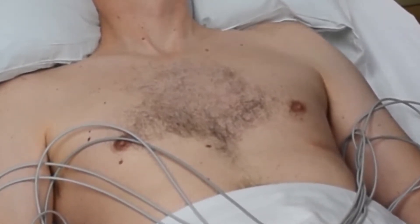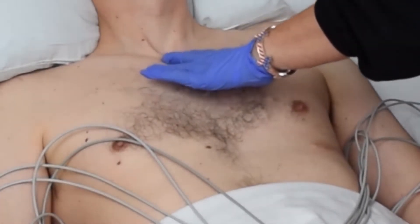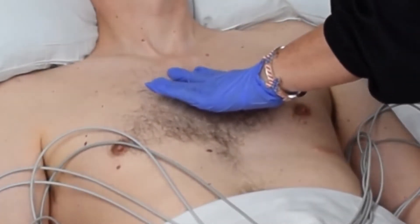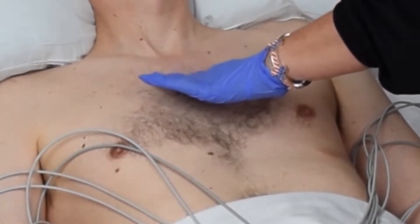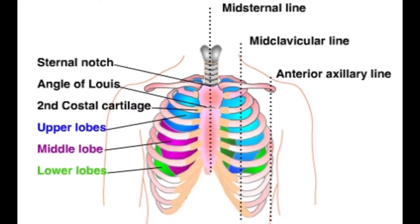Step number one: place your finger at the top of the sternum. Move your finger downward until you feel a horizontal ridge or elevation — this is just a slight elevation or ridge. This is the angle of Lewis, and it is where the manubrium joins the body of the sternum.